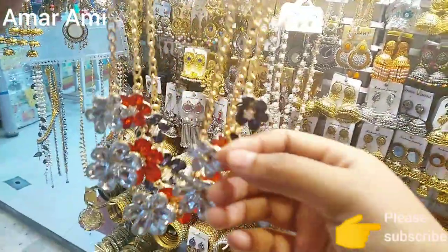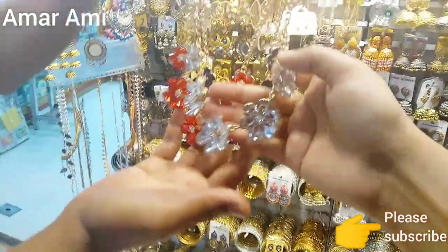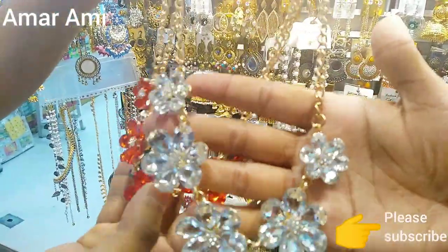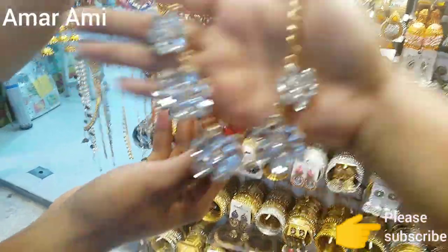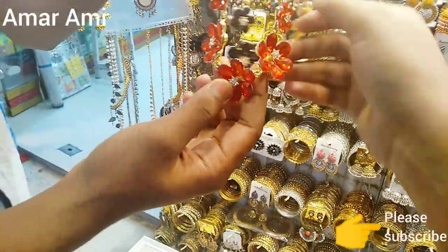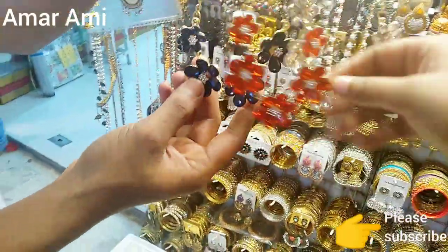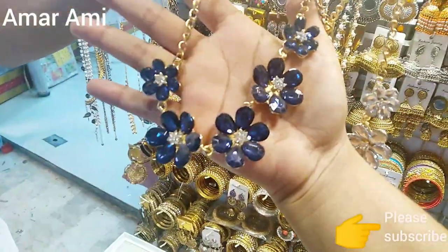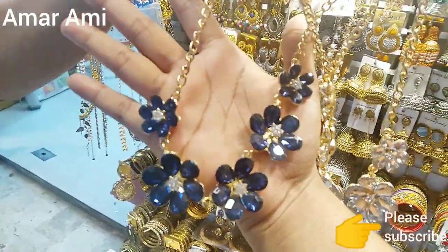Wait a minute. We have a new collection. Look at this. How much is it? Three colors: white, red, and navy blue. It's very beautiful. Only two colors.